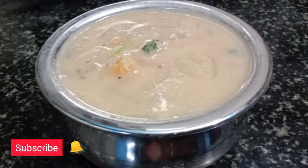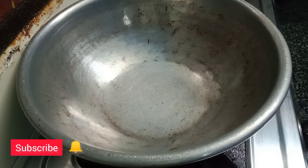Hi friends, welcome to my channel. How are you doing? This recipe is a white kurma. It is very good — a really good dish.